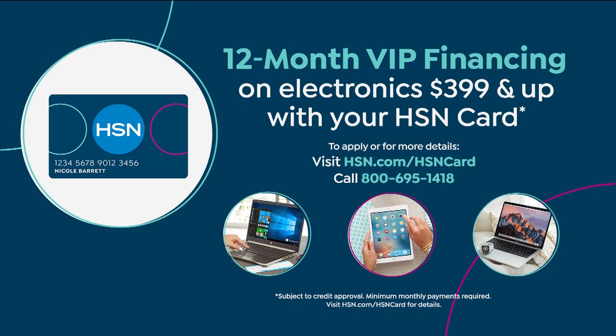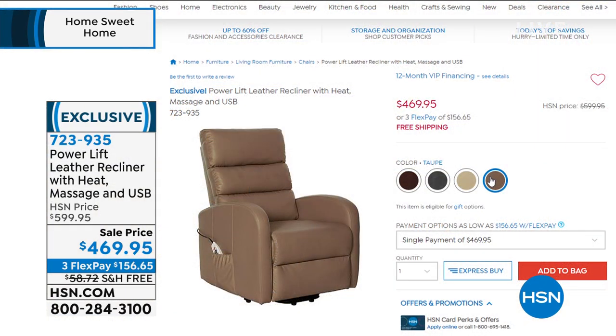Today's extra deal: $469, $130 off, shipped right to your door. It comes in two sections — bottom and top — pop the top on, plug it in, ready to go. Try it for 30 days; if you don't love it, you return it. Shipping is free. With 12-month VIP financing — no interest, $39.16 per month. To get an HSN credit card, go to hsn.com, look for the card and click on it, or call the number on screen. If you're getting a card for the first time, you get another $10 off, so it would actually be $459.